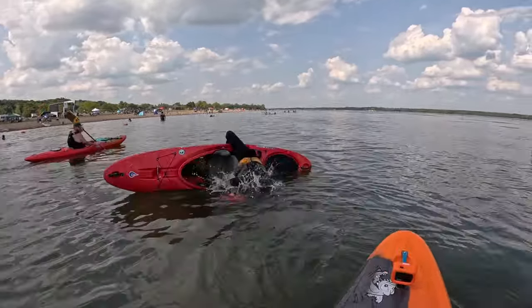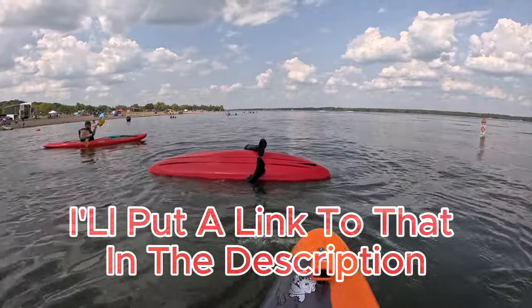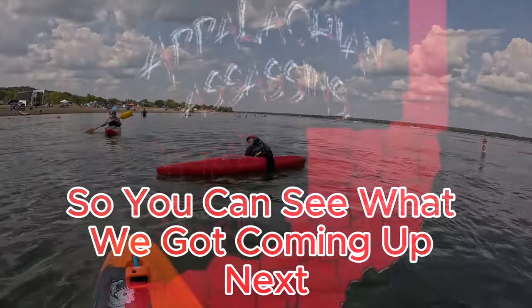Thanks for watching. Joe has his own channel called Creek Ken — I'll put a link to that in the description. If you don't mind hitting that subscribe button so you can see what we got coming up next.